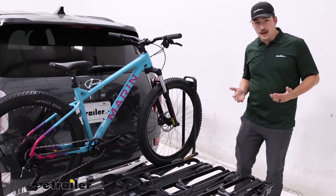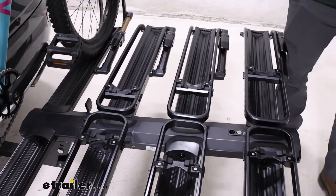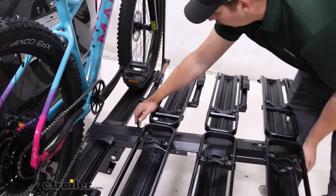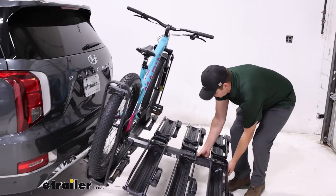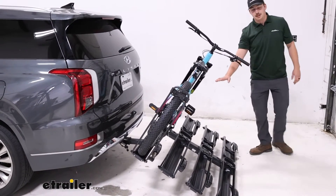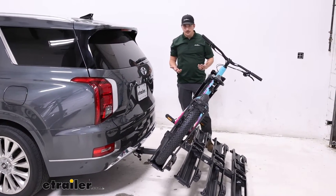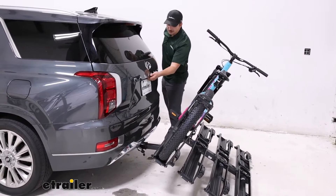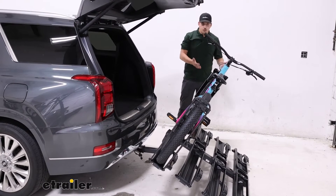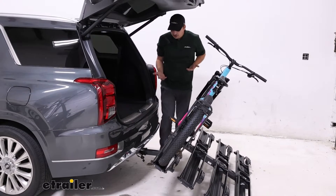Like many other premium platform racks, it does have the ability to tilt away with bikes loaded to give us hatch access. Up at the front here, we have a pedal that we can just pull on and lower the bike rack down. If you've got this fully loaded, be careful because that's going to be pretty hard to reach — probably want a second person to help you out. And watch your fingers because we are actually touching the ground. Just with where the hitch sits on our Palisade, it isn't going to fully clear, so it will make ground contact, but you can see even so we still get hatch access.